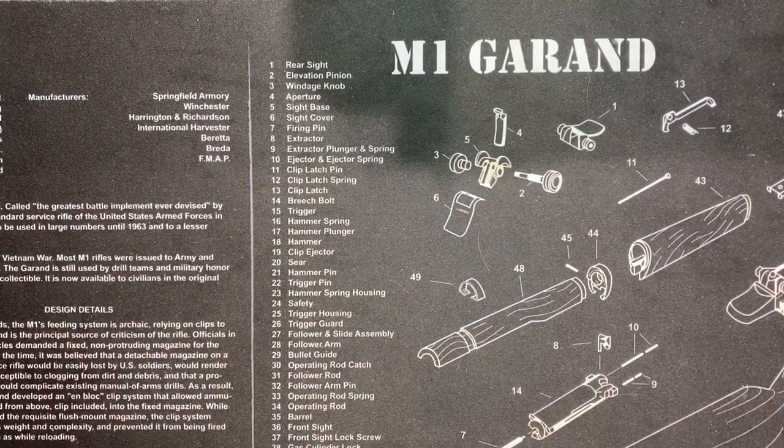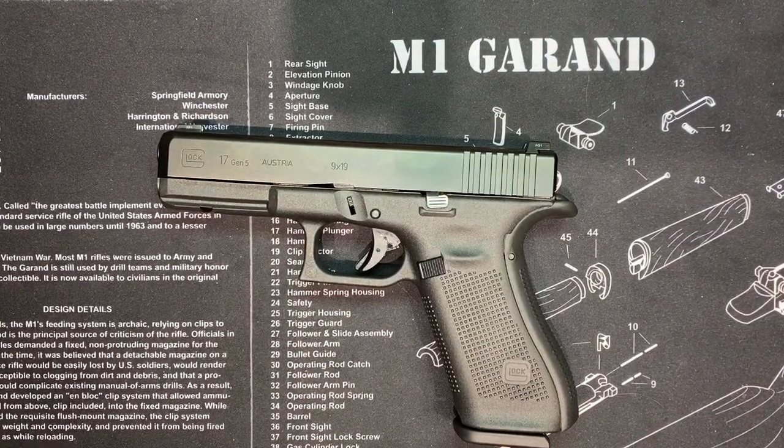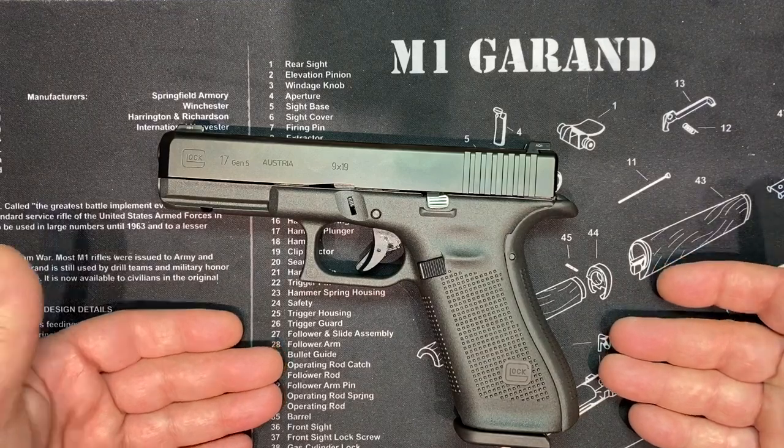All right, Milsurp Garage. Glock 17 — that's what we're going to do this video. It's really been a long time coming. I've been afraid to do this video because on YouTube, when you do a video on something, you have to be like a top expert on that subject or you run the risk of being completely destroyed. With probably the most popular pistol in the world, you're not going to get away with that.